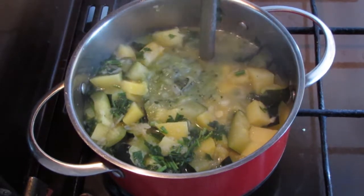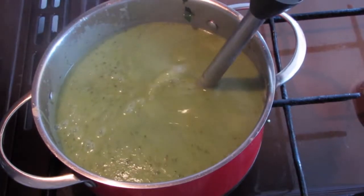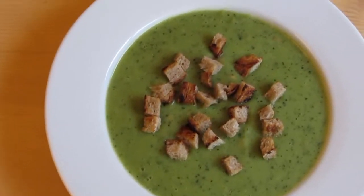You can garnish this soup with roasted sunflower seeds or you can serve it with croutons. If you want the soup even creamier, pour a little bit of cream over it.